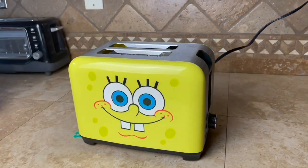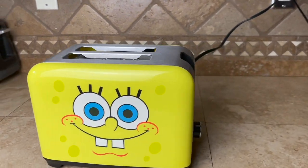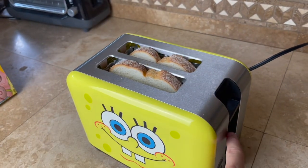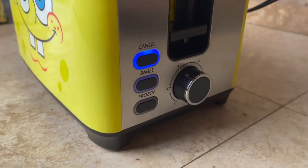Can we make a perfect piece of SpongeBob toast? I sure hope so. Here's what the toaster looks like, guys. It's got SpongeBob on both sides, nice stainless steel finish on the top. Now just sliding our two pieces of bread in there — it's a double-sided toaster, so you can toast two bread at once, which is just great.